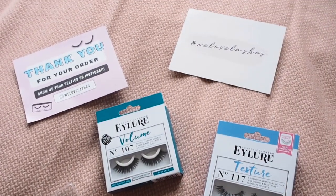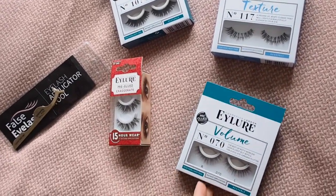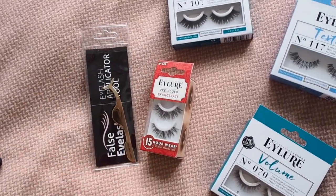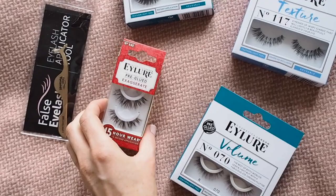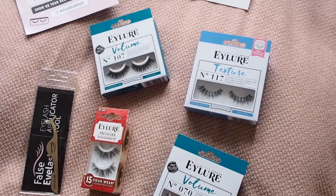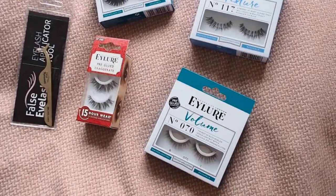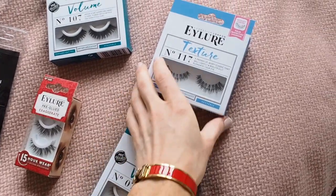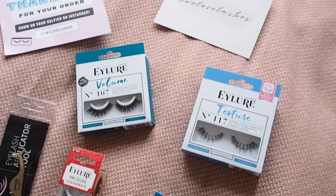I'm also going to be featuring some false lashes from Isla. They are not sponsoring the video but they did kindly send me some to try out. They're pre-glued, which is something I've never tried before, so we're going to see how they go. You've even got an eyelash applicator tool which is something I've not tried before. All of these are pre-glued because I specified I didn't want anything where you have to apply the glue yourself, as I find them too hard. Apparently they didn't know this was actually a thing — it makes putting false eyelashes on a lot simpler, hopefully.